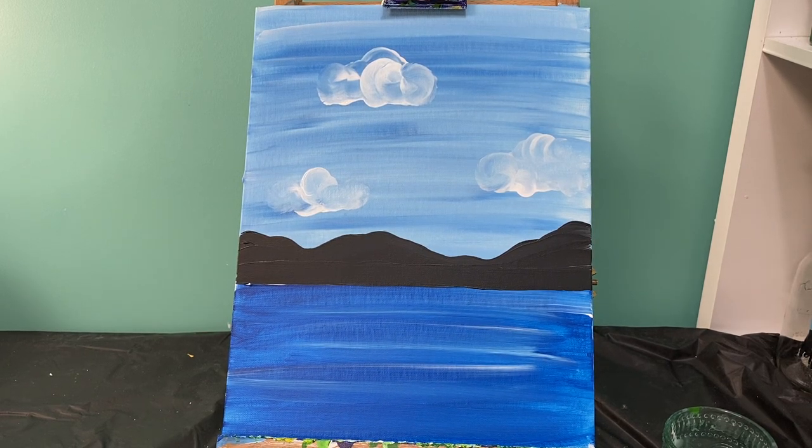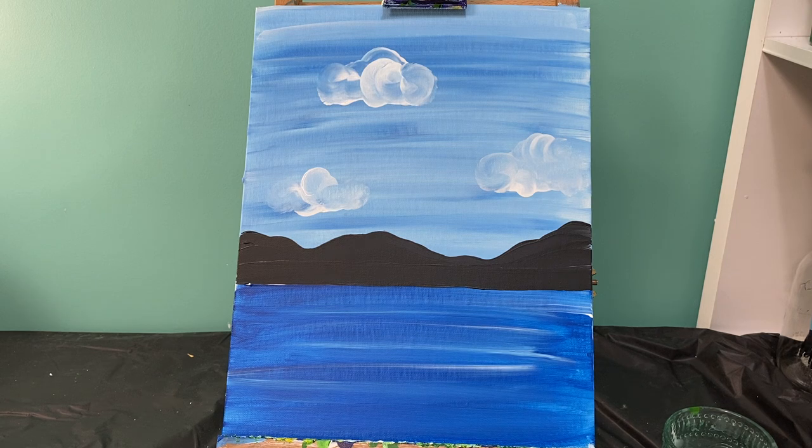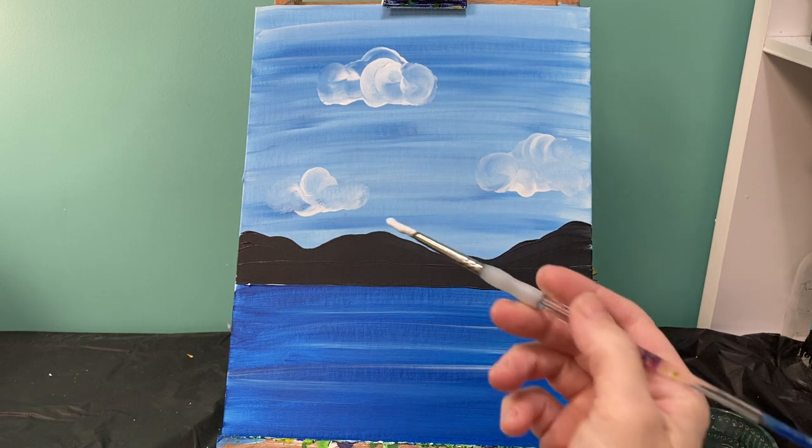Now that we have our background all the way dry, we are going to put in our shapes for our hot air balloons. You can add as many hot air balloons as you want. I'm going to put three - a large one, a medium one, and a small one so it kind of looks like they're going off in the distance. We're going to start with our round brush with white paint and create our shape.